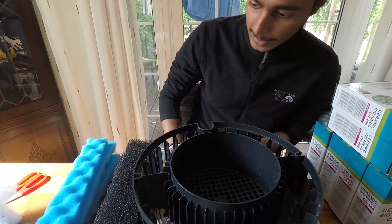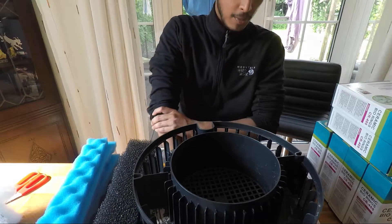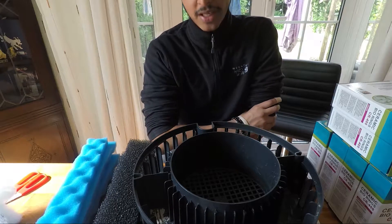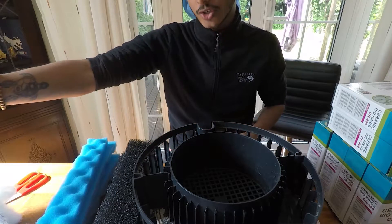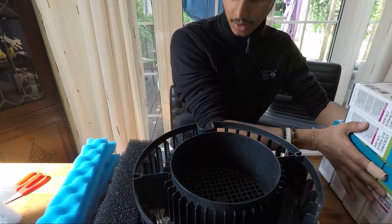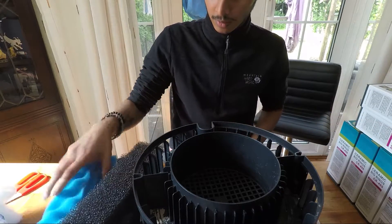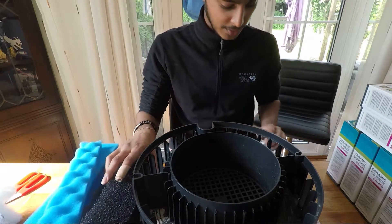It's pretty much the same thing as before, but we just want to see how much media this can actually hold compared to the 1400 EF. So I'm going to go ahead and start by putting all of this filter stuff together and then put the filter media in.